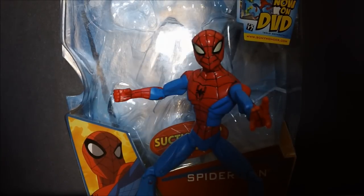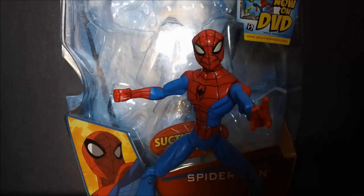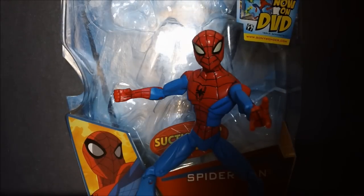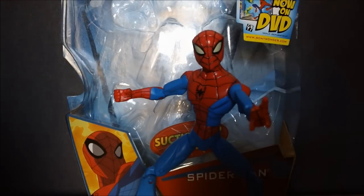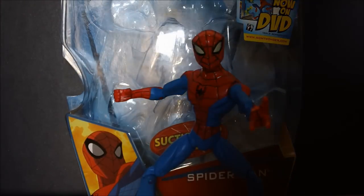We'll be looking at this Spider-Man that I got from eBay that I searched for for many years — more like three, but still. I am Felipe, el perro. And I am David the kitty. Just a little back story.